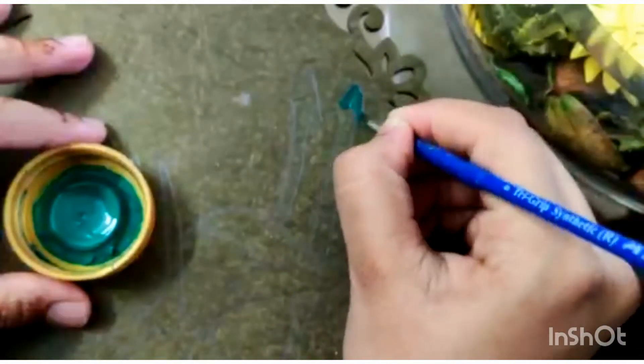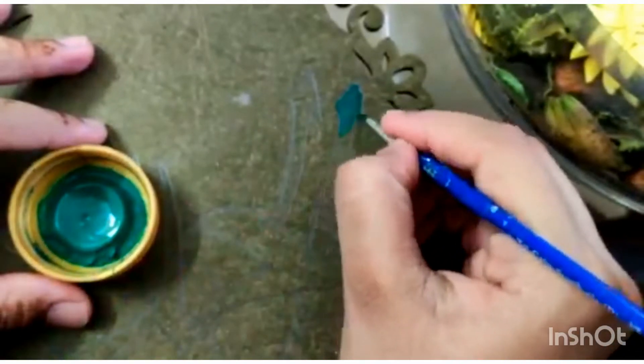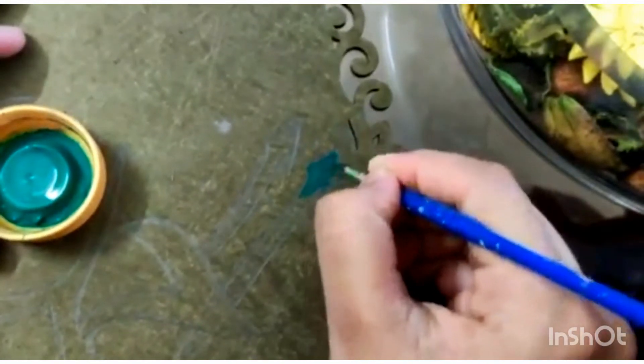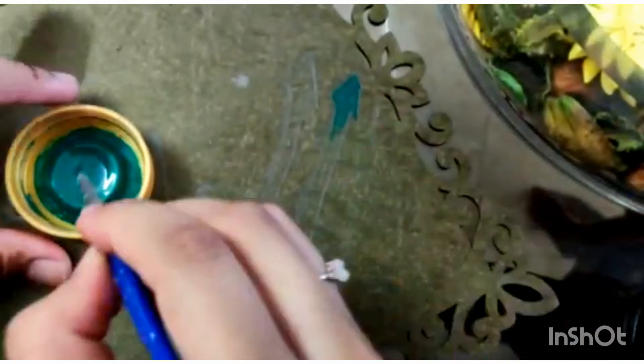Now you can see I've taken a dark green acrylic paint and using my thinnest brush I start filling in the letters and coloring throughout. Another very important reason why I chose the phrase Alhamdulillah is because I hadn't updated in about a month.